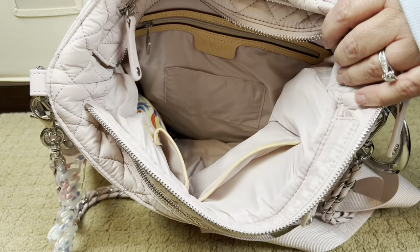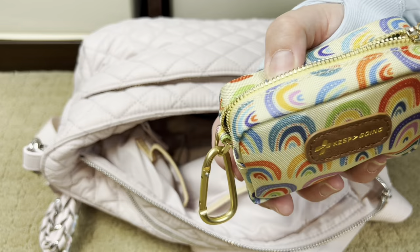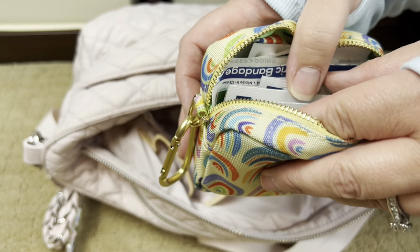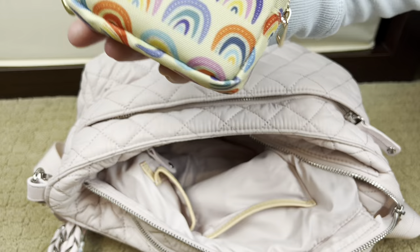The very last thing in the interior pocket is my first aid kit by Keep Going First Aid. I love this — it's their little mini pouch and it's super comprehensive. For those who don't know, I'm a first aid and CPR instructor on the side. This is the first brand where I didn't feel like I had to add a bunch of things to make it perfect for my family. I have a discount code for them linked in the description box.